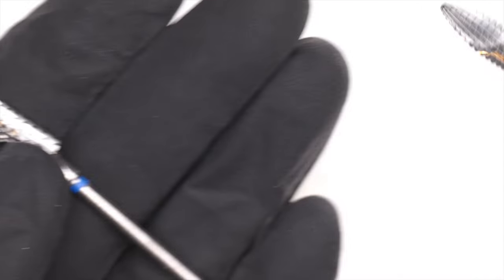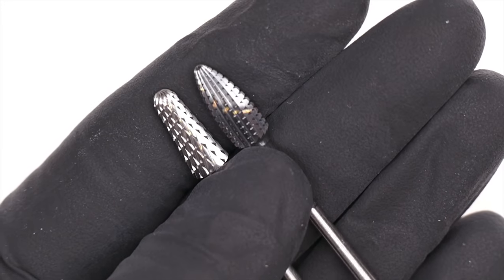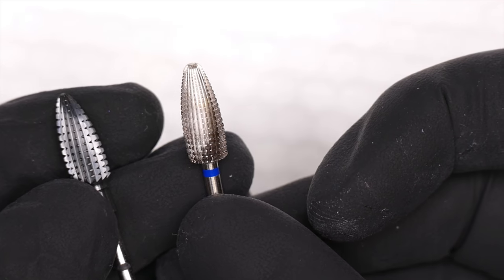Carbides come in different shapes. There are probably infinite combinations of shapes and teeth styles. Today I'm going to show you a newer bit coming to the Nail Hub soon. One of my faves is the Typhoon, and the one on the right is a two-way medium bit.